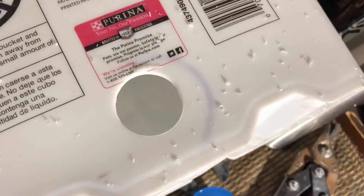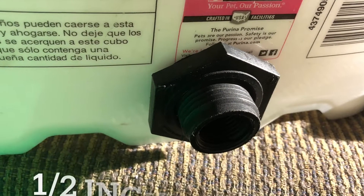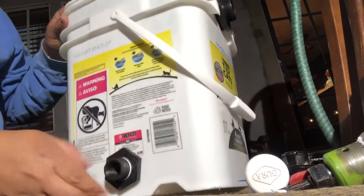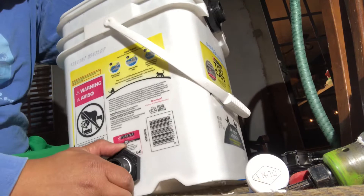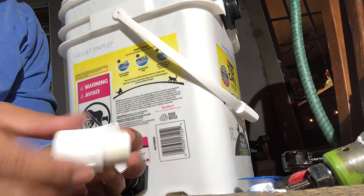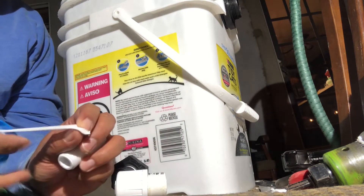Creating a hole for the drainage to fit the half-inch bulkhead. Here I'm attaching a three-quarter-inch PVC connector to the half-inch bulkhead. You actually have multiple options on how you want your drainage covered by using PVC connectors.